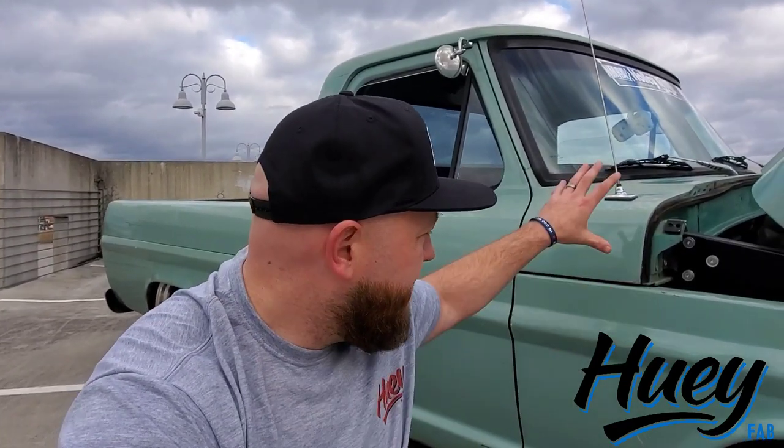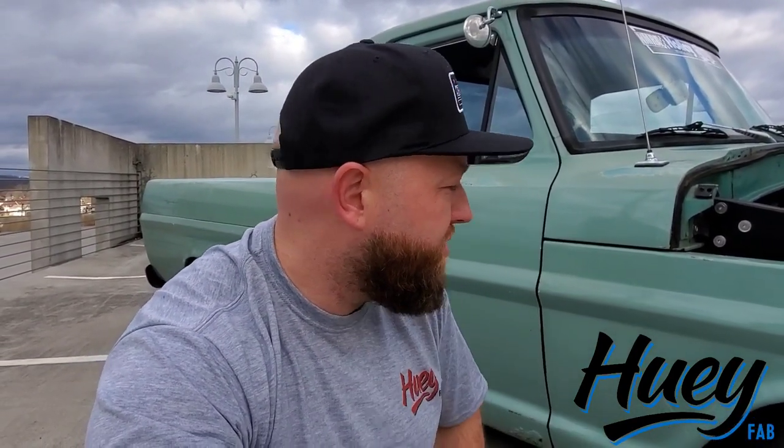Frank is my 1967 Ford F100 custom cab. It came frosted turquoise with a 352 and a C6 in it. I picked it up in this color, which is a combination of a Ford green and a Ford blue after a re-spray, and a 360 and a C6 in it. So I yanked that out and started building the chassis for it. And we'll start there.